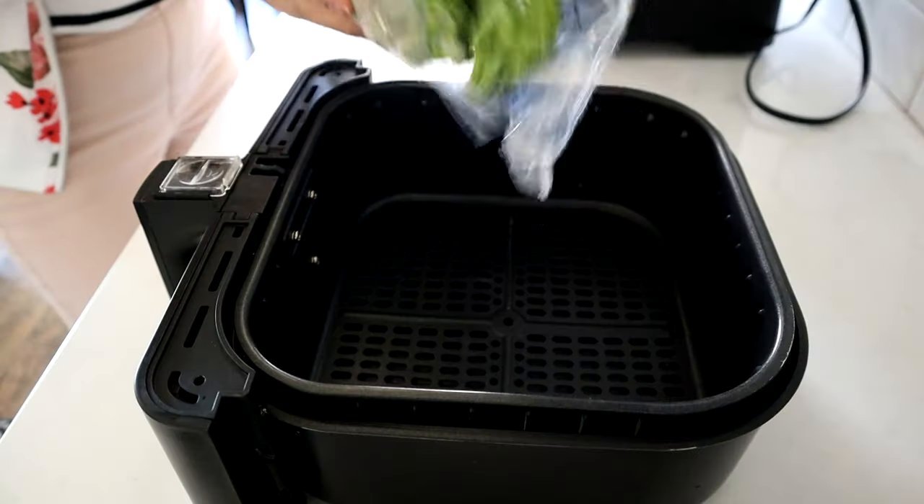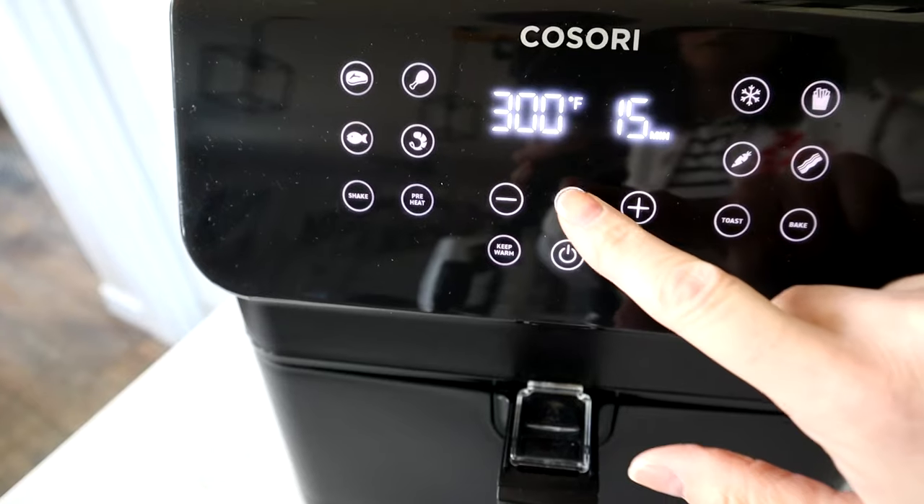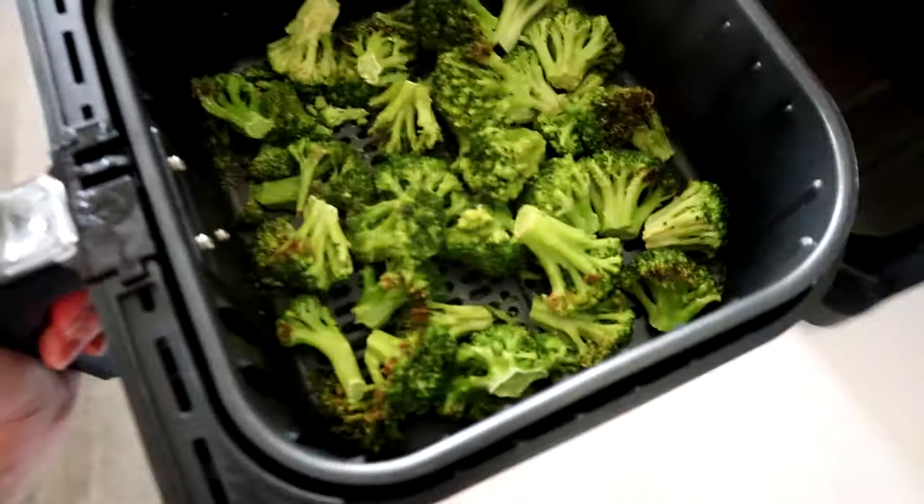What I like to do instead is use frozen broccoli. It cooks up so nicely in the air fryer. Just pop it in the basket and cook it at 300 degrees for about 10 minutes and that is the easiest air fryer side.